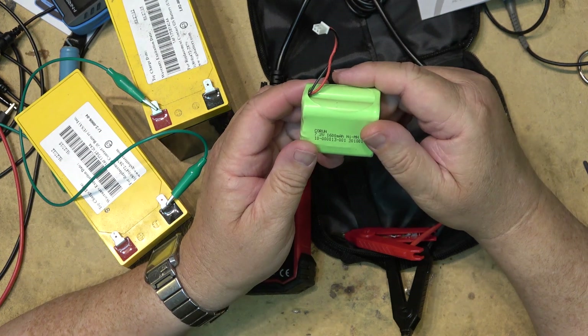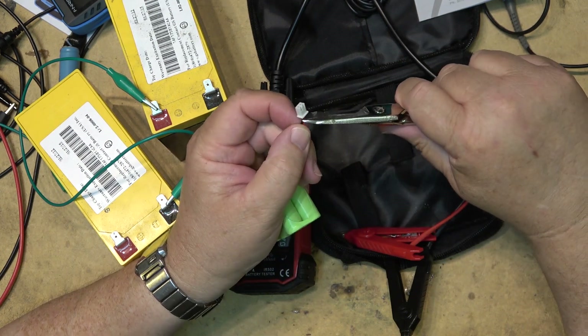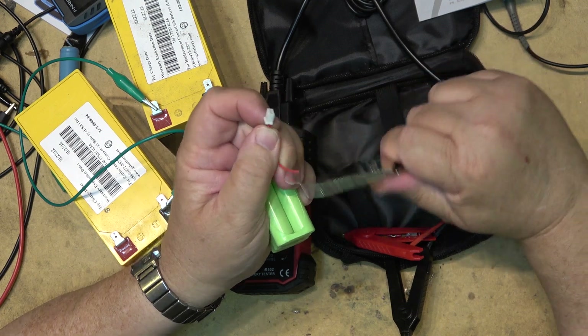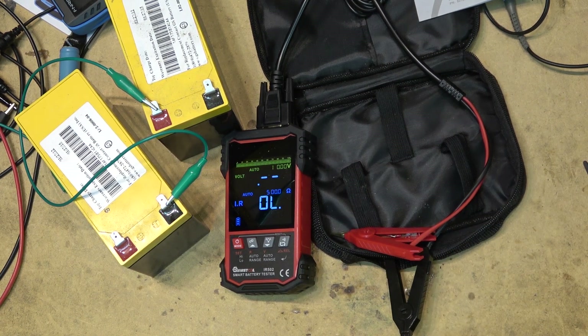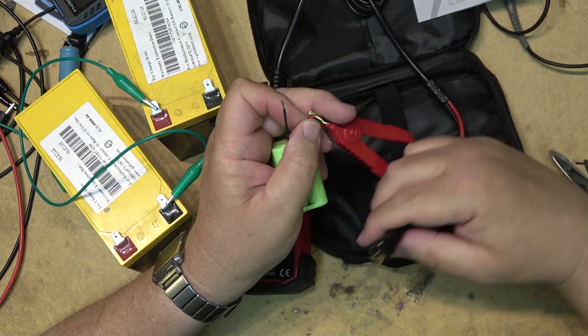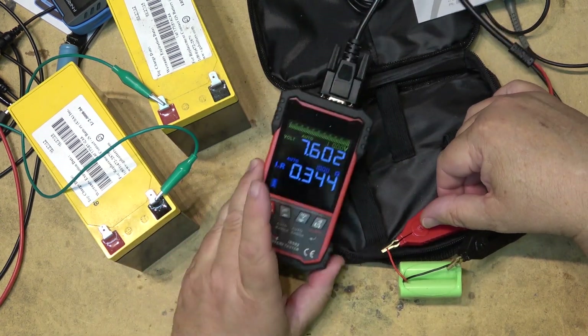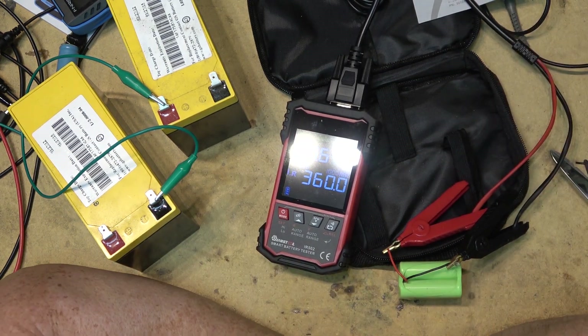Here's another pack — this is a nickel metal hydrate pack with a clip on the end which we can remove. It came out of an old dead alarm panel that was taken out of service. As far as I know the battery was still holding a charge when it was removed, so this should have 7.2 volts on it. It's showing 7.5 volts and an internal resistance of 360 ohms.